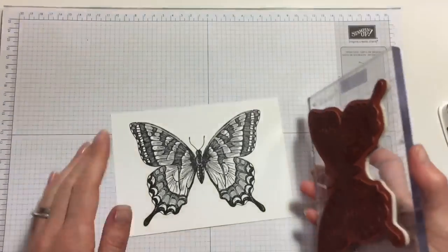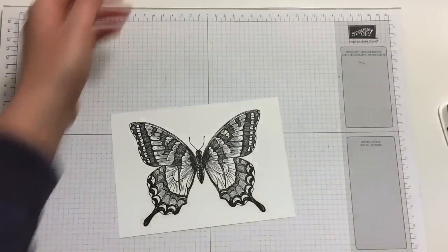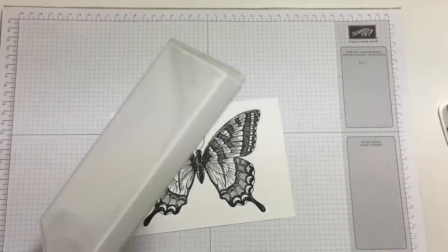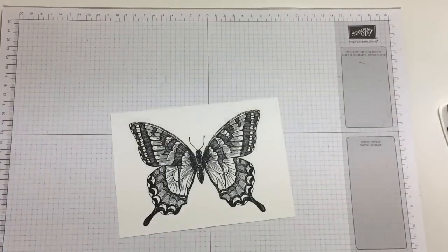Perfect! This can now be colored in and it can be part of our collection for our adult coloring book. That was like a workout! Join me again for the video where I'm actually decorating the outside of my case. Thank you very much for watching and I hope to see you next time. Bye!